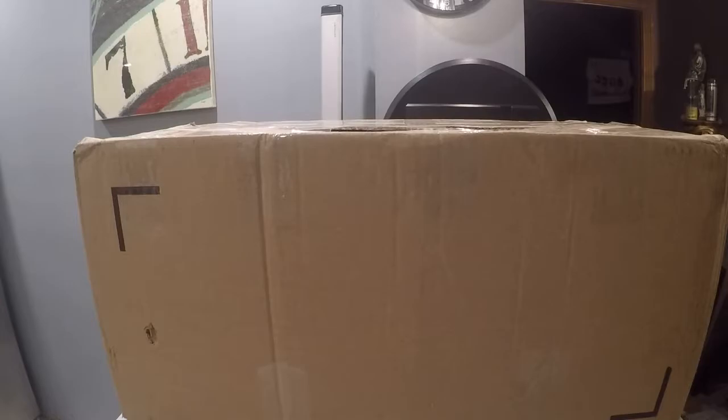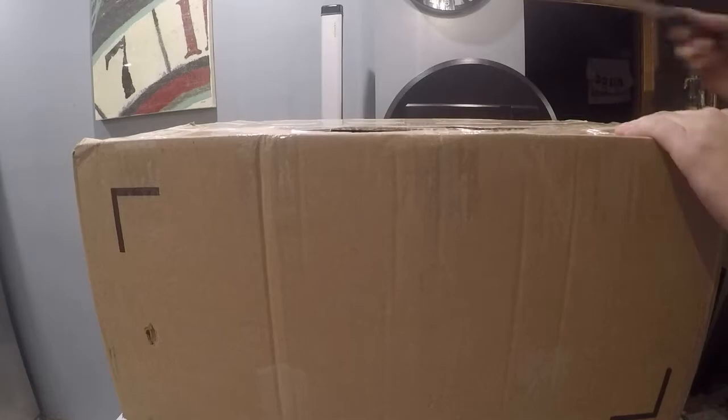Hello YouTube, we are joining you here from home. Just got another package from eBay. Let's do an unboxing.